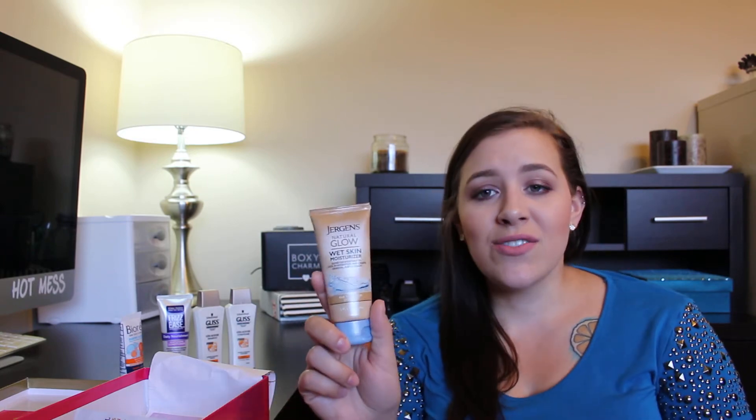Next, we got this Jergens Natural Glow Wet Skin Moisturizer in the color fair to medium. I was very excited when I saw this in my box. I used to religiously use the Jergens Natural Glow Firming Moisturizer in medium to dark. What is really nice about this is it gives you a nice, natural glow gradually. I would recommend wearing gloves to prevent any orangeness on your palm. It was really nice because it was moisturizing your skin and tanning it at the same time, so I really do recommend that product.